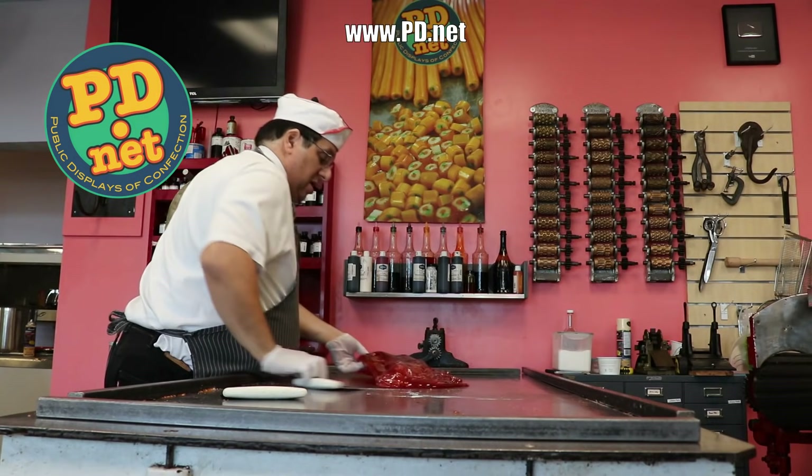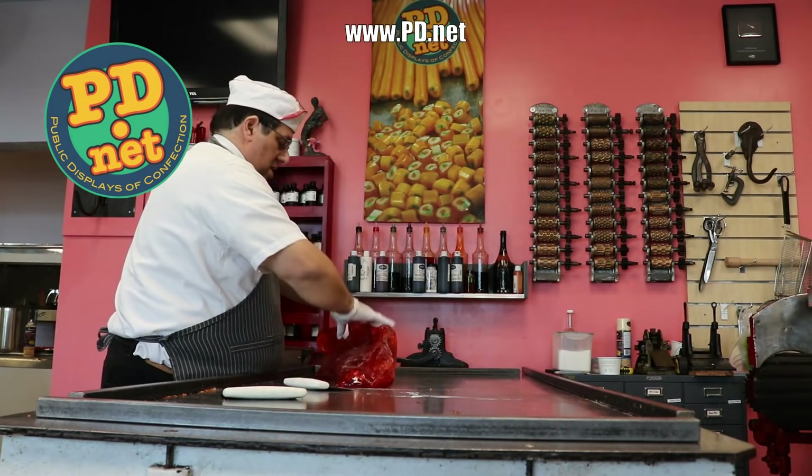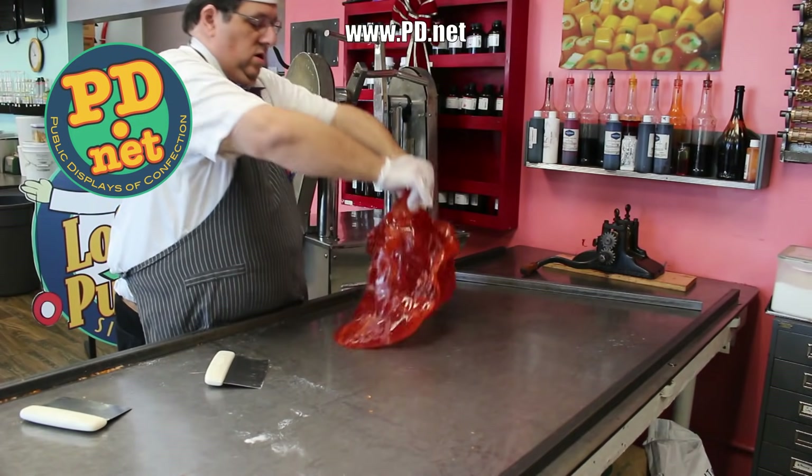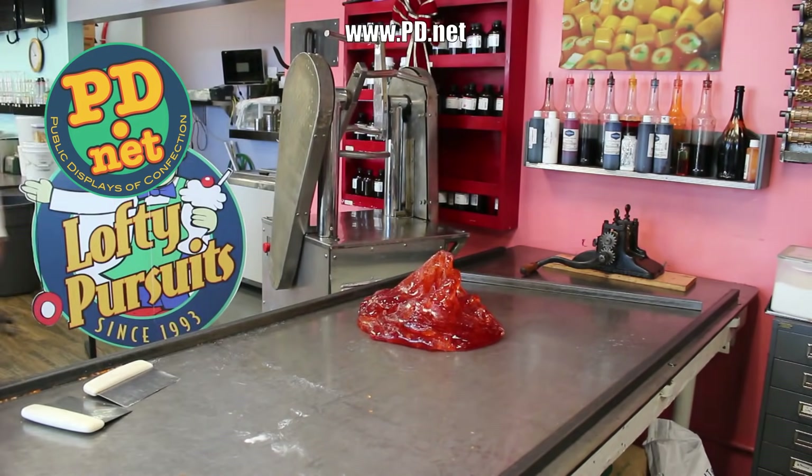If you want to try this candy for yourself, you can order it online at www.pd.net, and if you try it you're gonna love it. I can guarantee it'll leave you peachless.